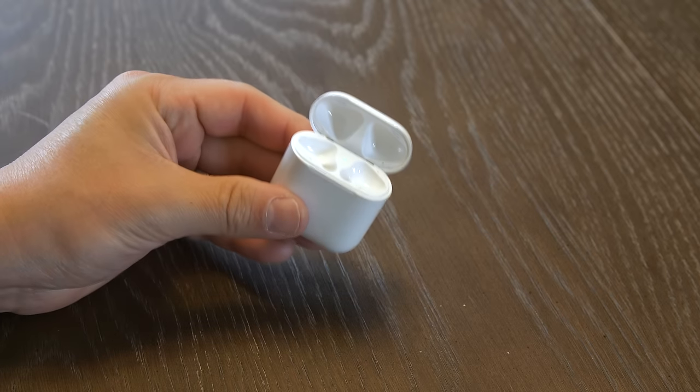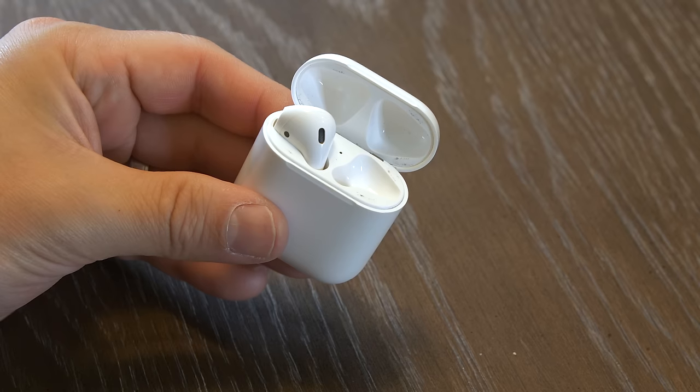And that's it! Now you've got a shiny and clean charging case for your newly sanitized AirPods to live inside of.